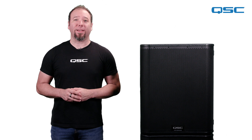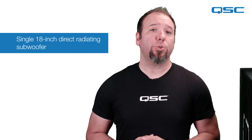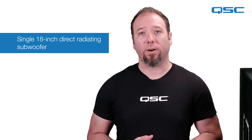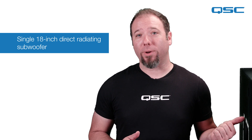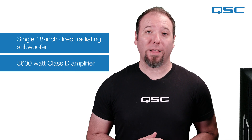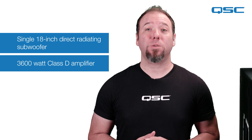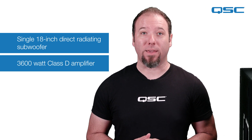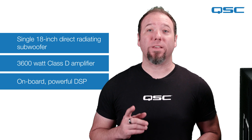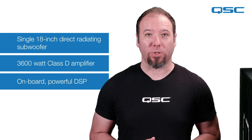The KS118 is the largest offering in the KS series of active subwoofers. This sub features a single tour-grade long excursion direct radiating 18-inch driver housed in a rugged birch plywood enclosure. The built-in class D amplifier module provides 3,600 watts of peak power, driving the woofer to a peak SPL of 136 dB. With onboard powerful DSP, the KS118 is perfect for users looking for a commanding and powerful low-frequency reinforcement solution.